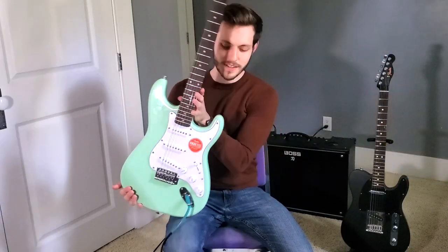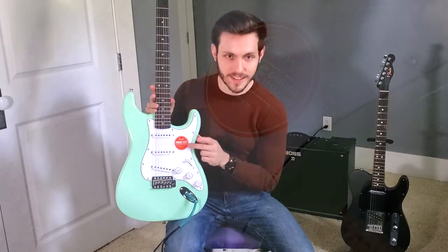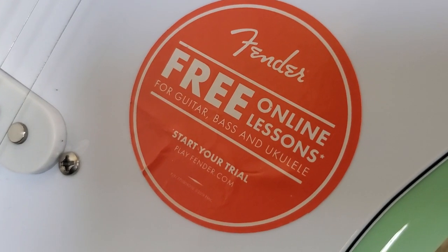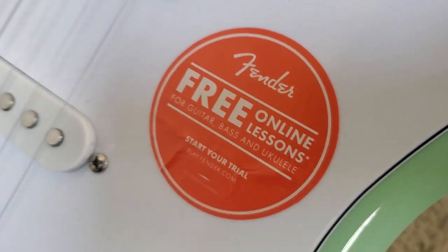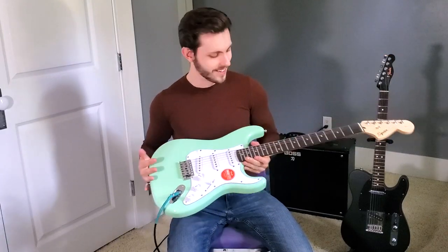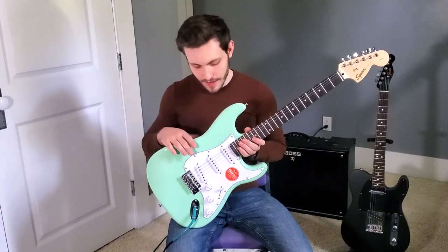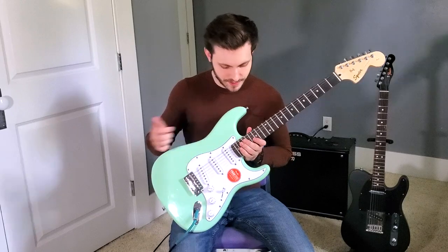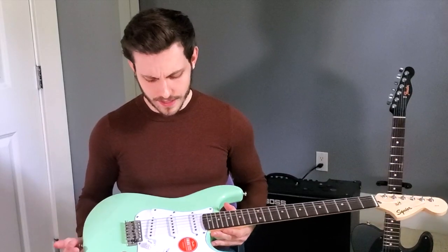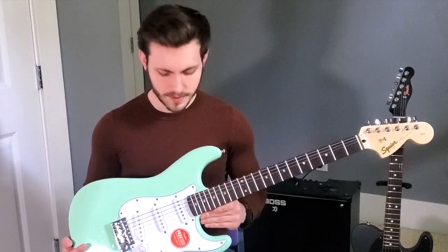I kept the sticker here on the guitar — it says Fender free online lessons for guitar, bass, and ukulele. Start your trial. So I definitely need to take advantage of that. Also, this is an SSS-style guitar, so three single coils. One thing to keep in mind is that these pickups are ceramic pickups.